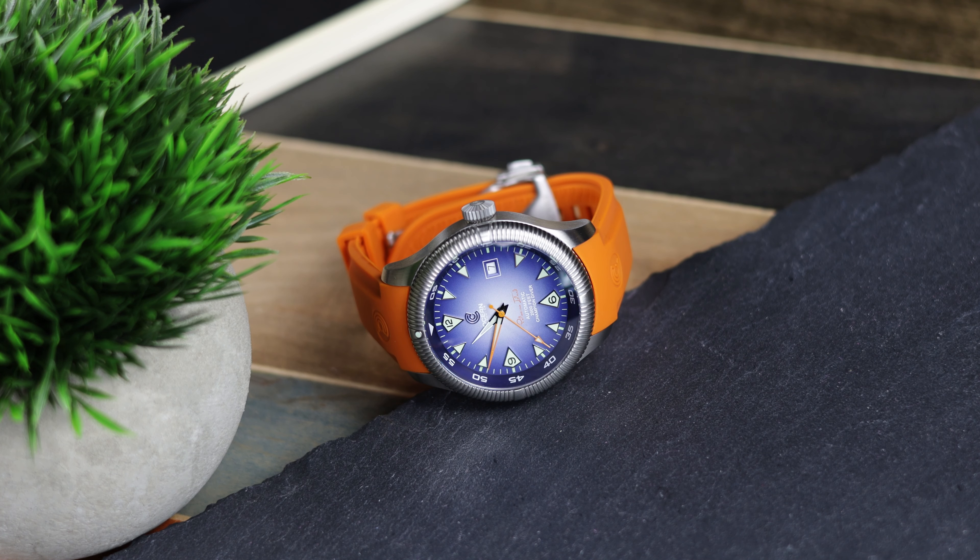Nothing but the dial has changed on the Champion Diver. It is still the same 44mm case and SW200 movement. The bezel still resembles the Seiko ANA Pilot, and the price is still $999. Since I have reviewed this model two times before, I will not go into every aspect of the Champion Diver. Instead, I will link to one of those reviews in the description and here concentrate on the new dial.